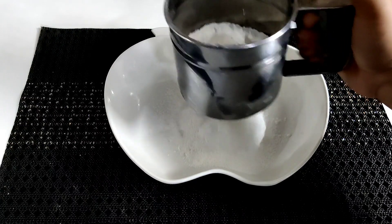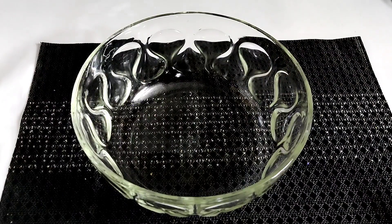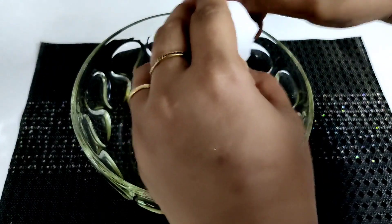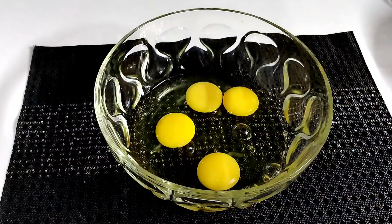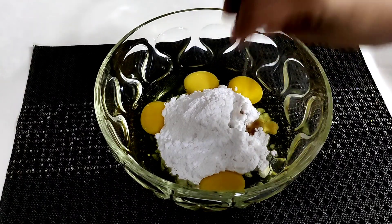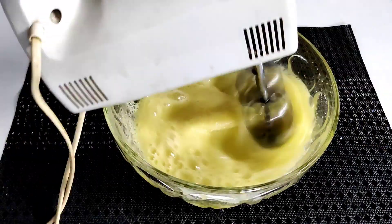Now I will mix 2 tablespoons of flour. I will use a bowl and mix in 1 teaspoon at a time. I will add 1 teaspoon of vanilla essence, then add 3 tablespoons and mix everything together.